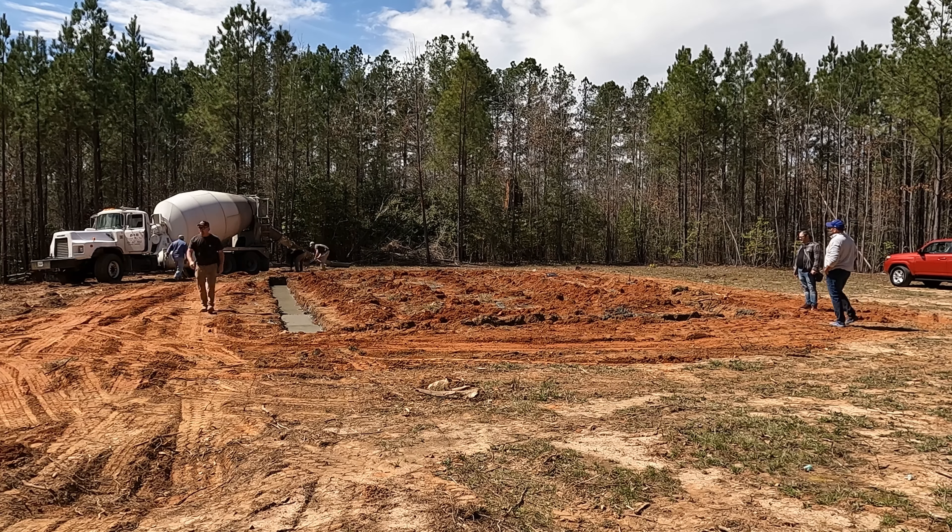We're getting close to the end of the footing — that means almost foundation time! MWH Construction Services at your service. For all your home ownership wants and needs, let us turn your dream into a reality. Make sure you guys reach out to us at MWHConstructionServices.com — links will be in the description below. You can reach out to us on Facebook, Twitter, Instagram, or directly to the website. MWH Construction Services, welcome home.